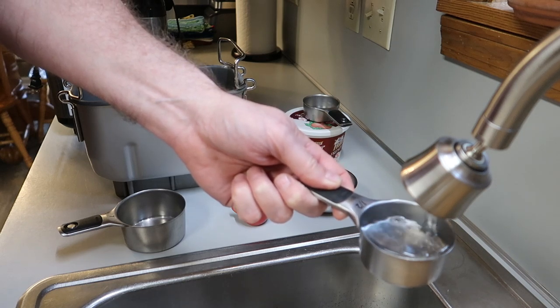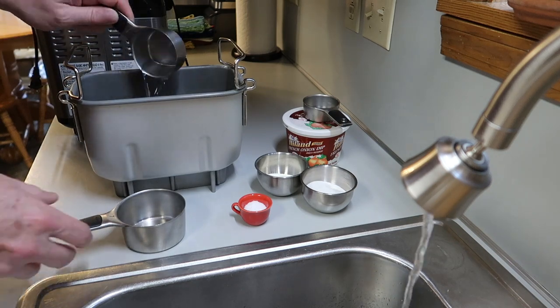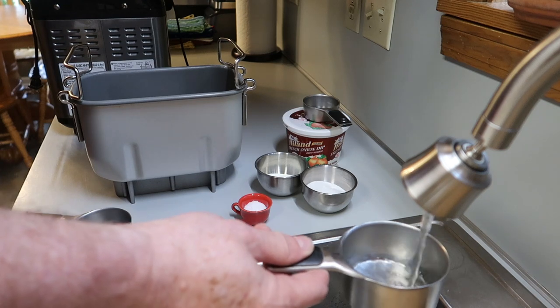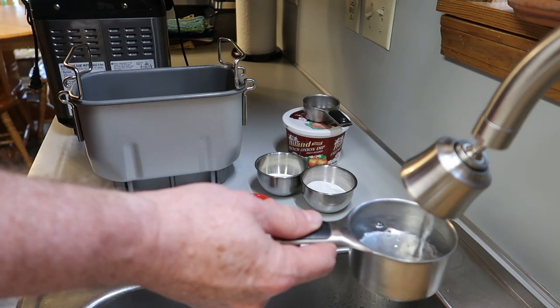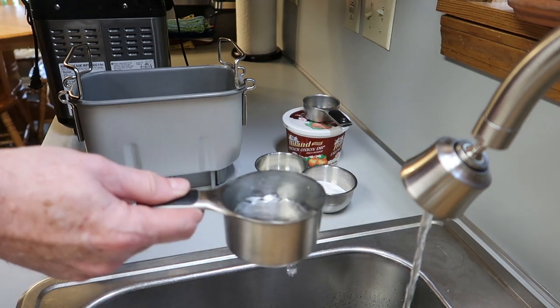Hello everybody, hope you're having a great day. I'm making a quick video on how to make a French onion dip loaf of bread. It's really delicious and easy to make if you have a bread machine. If you don't have a bread machine, you can do it by hand, but I recommend a bread machine.